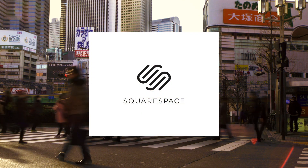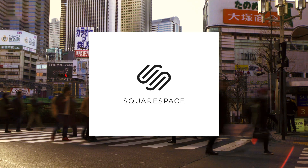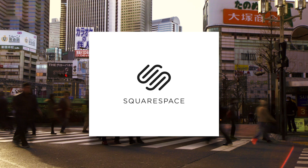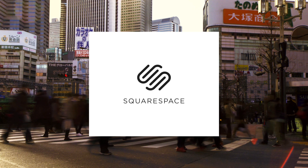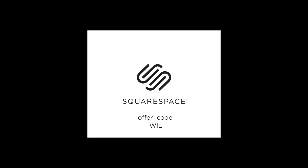This video was brought to you by Squarespace. If you need to make a website for whatever purpose, make sure to check them out. They make the process really simple with beautiful award-winning templates and easy domain setup — no upgrades, nothing to install, no patches ever, and 24-hour customer service. You can start your free trial at squarespace.com and enter the offer code WIL to get 10% off your first purchase.